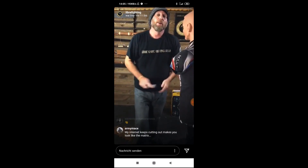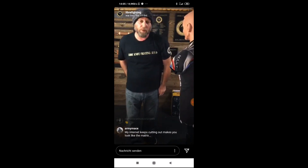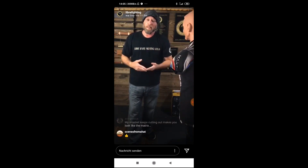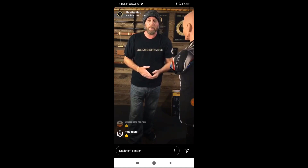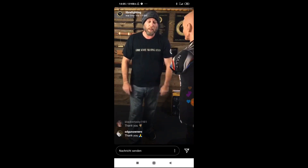All right. So let's call it there for today. Thank you, everyone, as always, for joining me. If anyone did happen to get a screen recording of this, please send it my way so I can get it uploaded for anyone who couldn't join us tonight. Beyond that, stay safe, stay healthy out there, and we'll do this next week. Thank you.